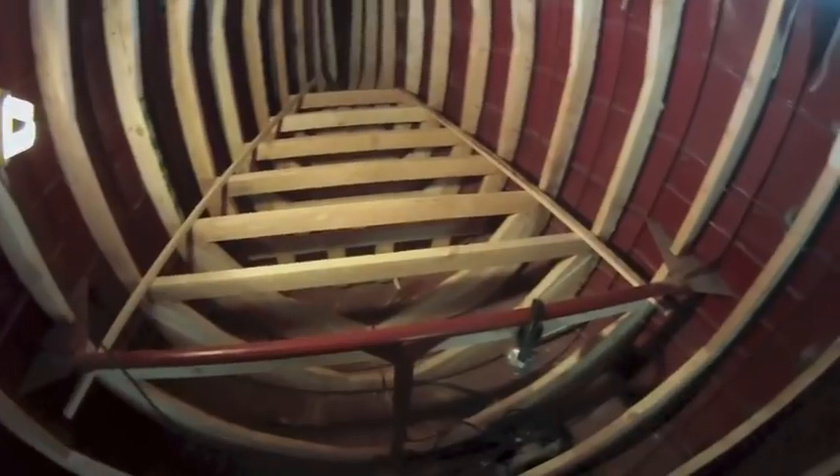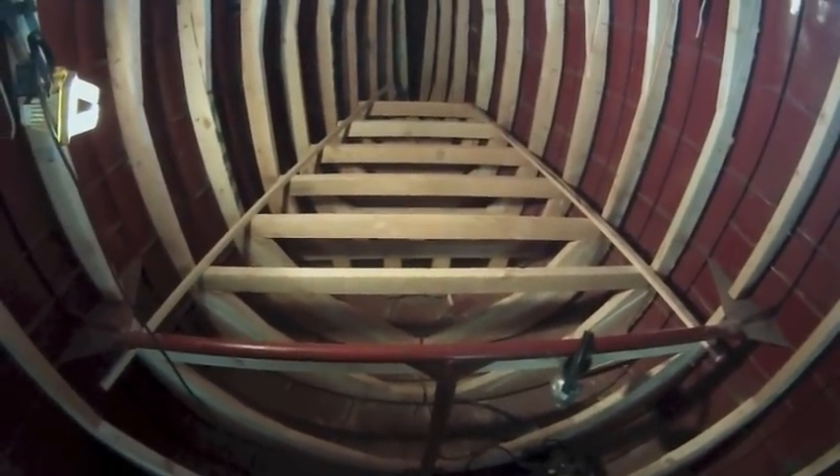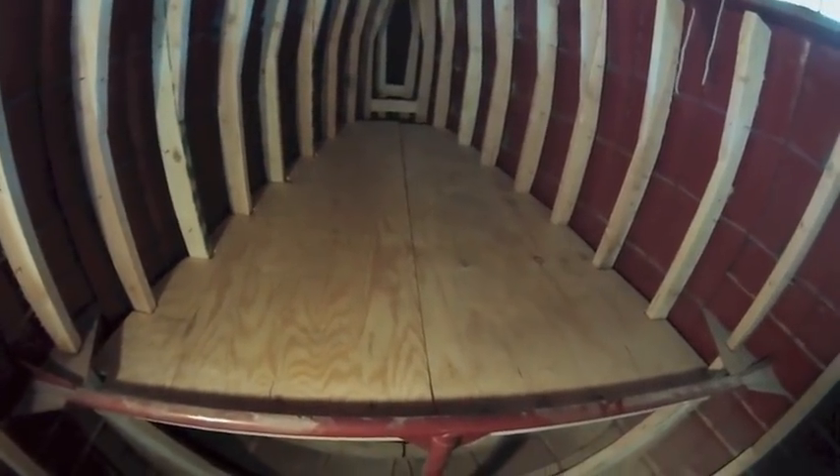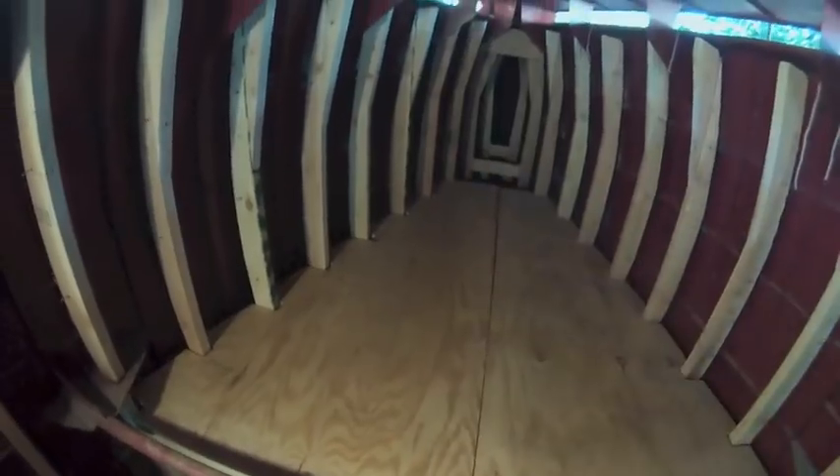And there it is — not bad, everything's level. Took me about three hours. Here's the top of the bed. I actually fit on it but my feet take up pretty much all the space at the bottom. Here are the supports underneath; they're just temporarily fastened right now.